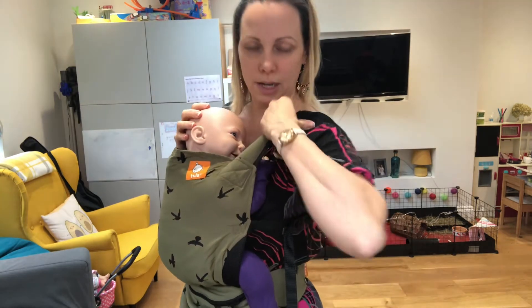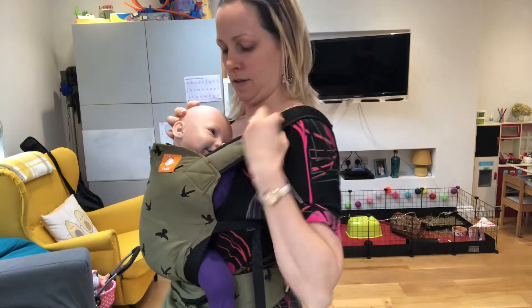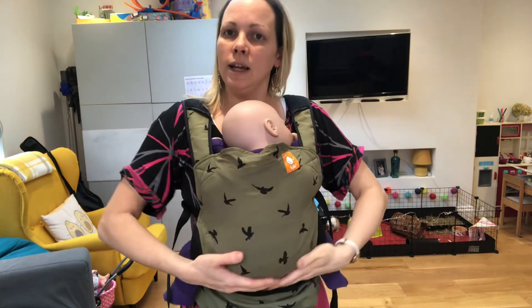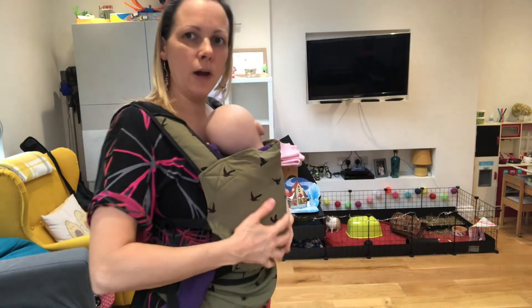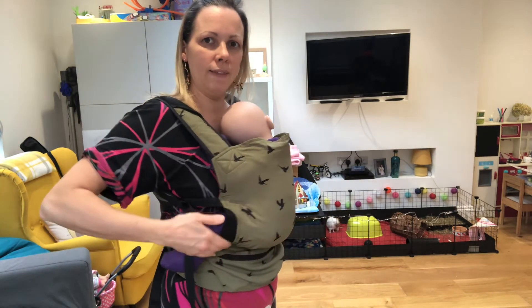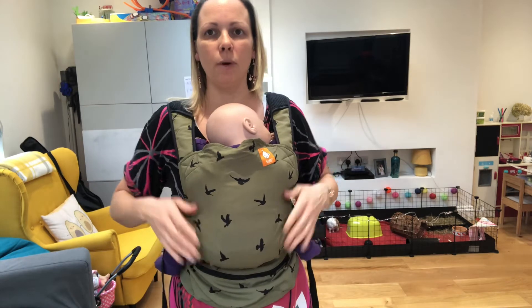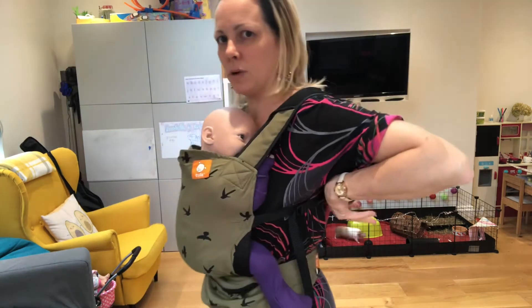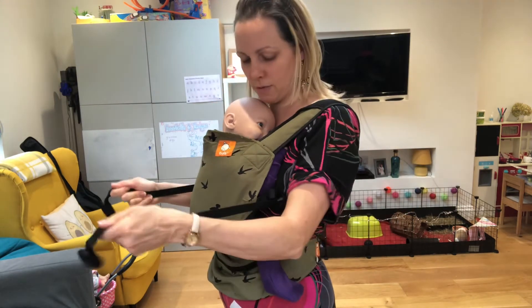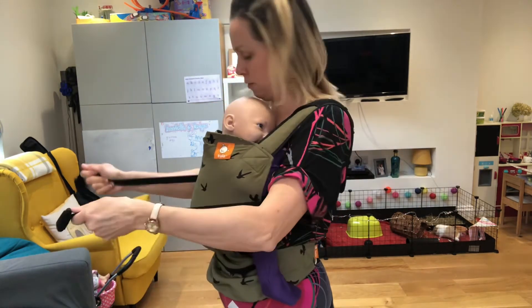Baby's airways are clear and visible, their hands are up by their face, the fabric is nice and smooth over their spine, they've got a nice pelvic tilt with knees up higher than bottom, and they're supported from knee to knee in the fabric. I'm nice and comfortable — I feel like that could have a little bit more slack taken out, so I'm going to bring the slack forward and tighten that through.